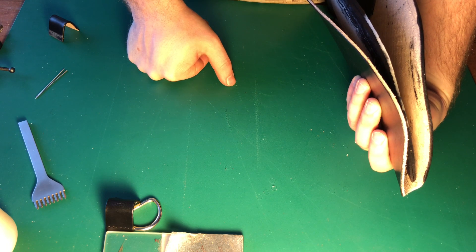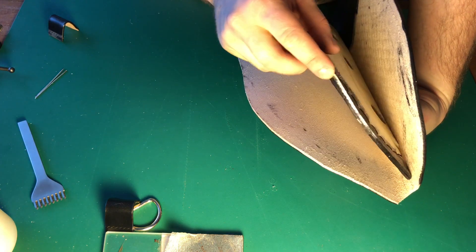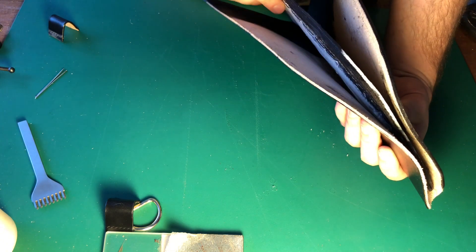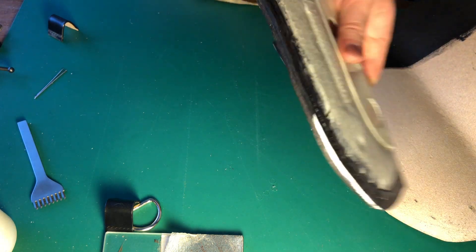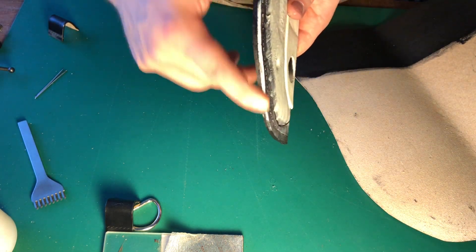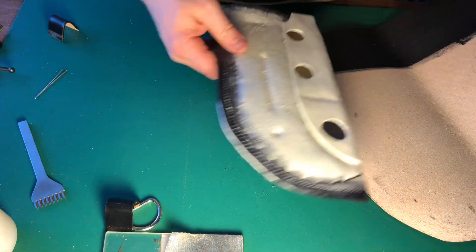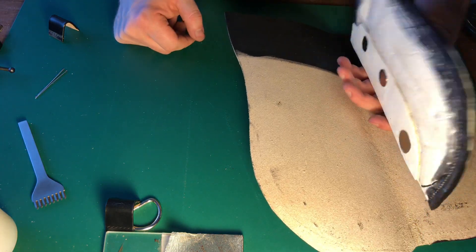Then we burnish. We'll probably sand that back to make sure we're down and flush with this. Actually thinking about it, I think I'm going to go ahead and just knock some of that off with sandpaper now, then we'll come back to it. Then we'll be nearly done.